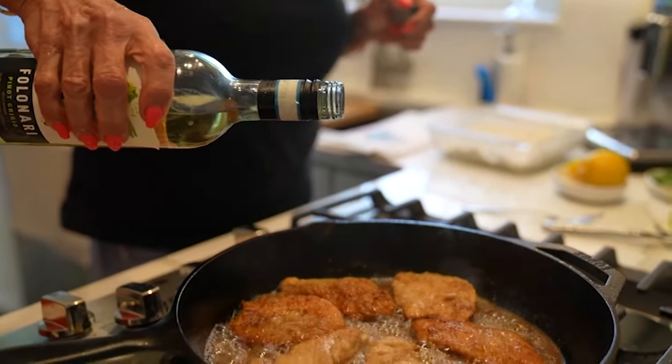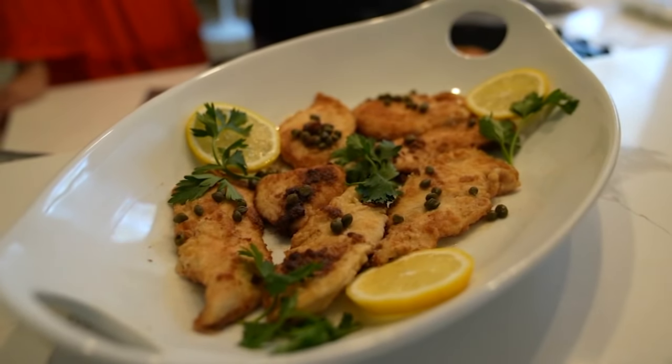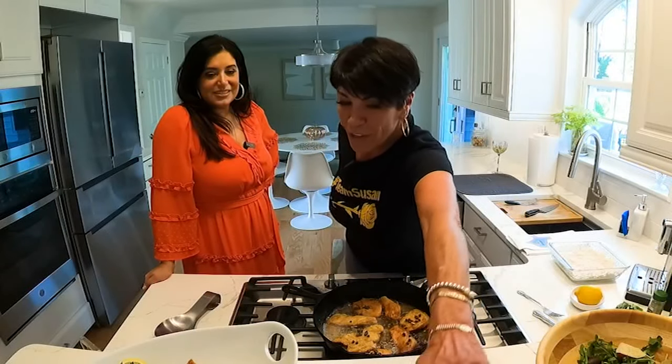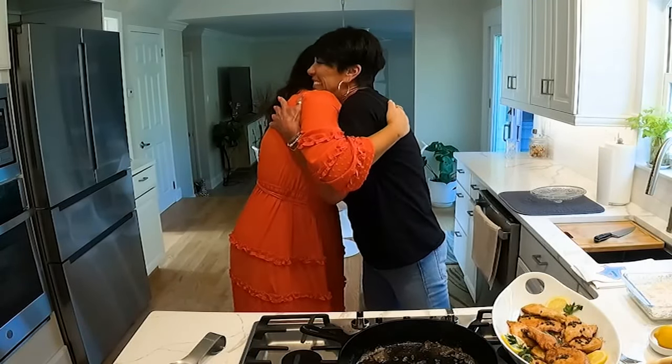Now the fun part — the white wine! Then add some capers and garnish with fresh parsley and lemons. And then a salad, and I made some asparagus so we could all eat. 'You are the best. Thank you so much.' Now let's eat — we're going to crank up the Frank Sinatra and mange. Yes, let's do it!